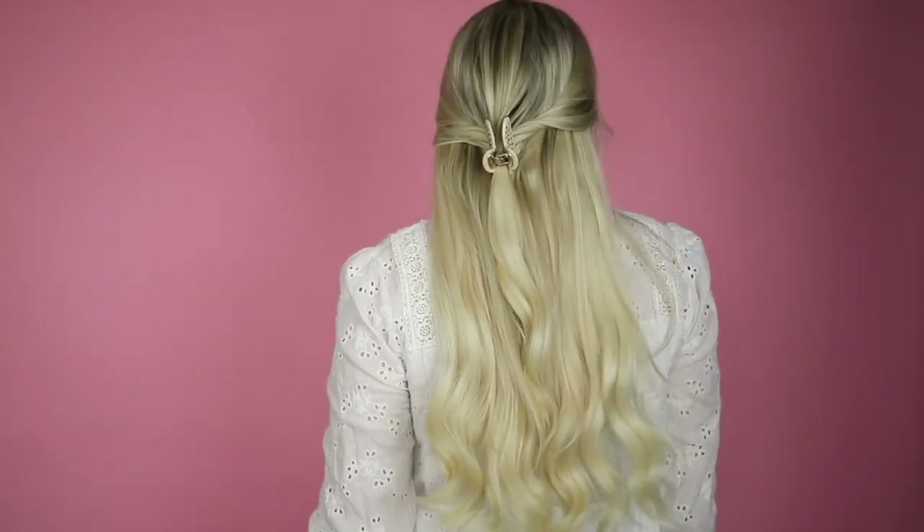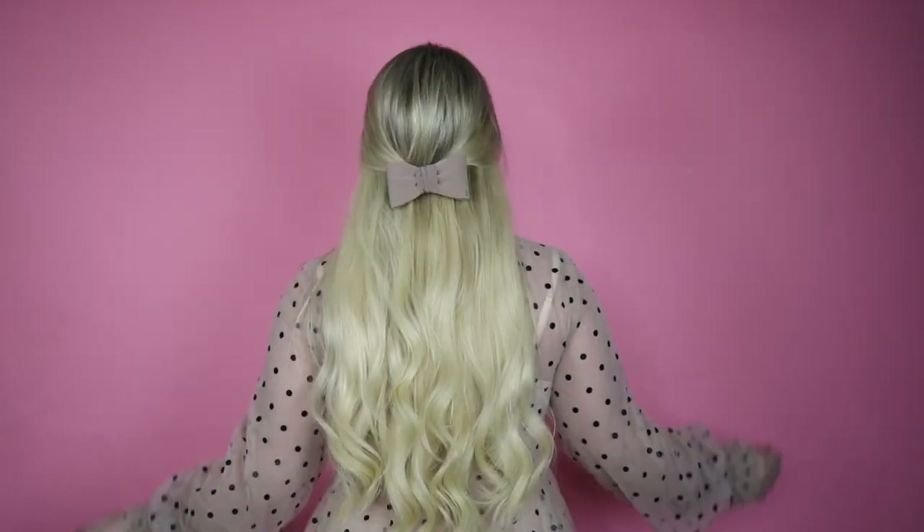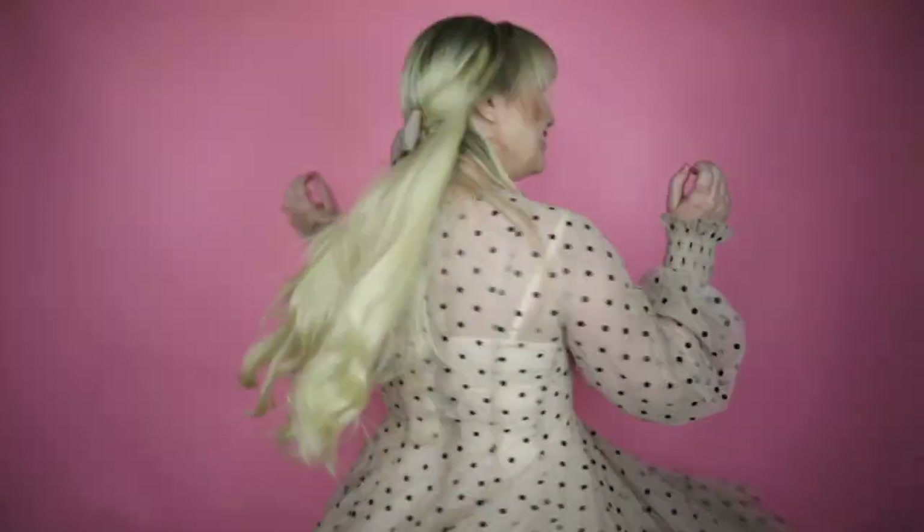Which of these five hairstyles will you be trying out? Let me know in the comments. And don't forget to like, subscribe, and hit the bell so you don't miss out on any future videos. See you guys next week! Bye!